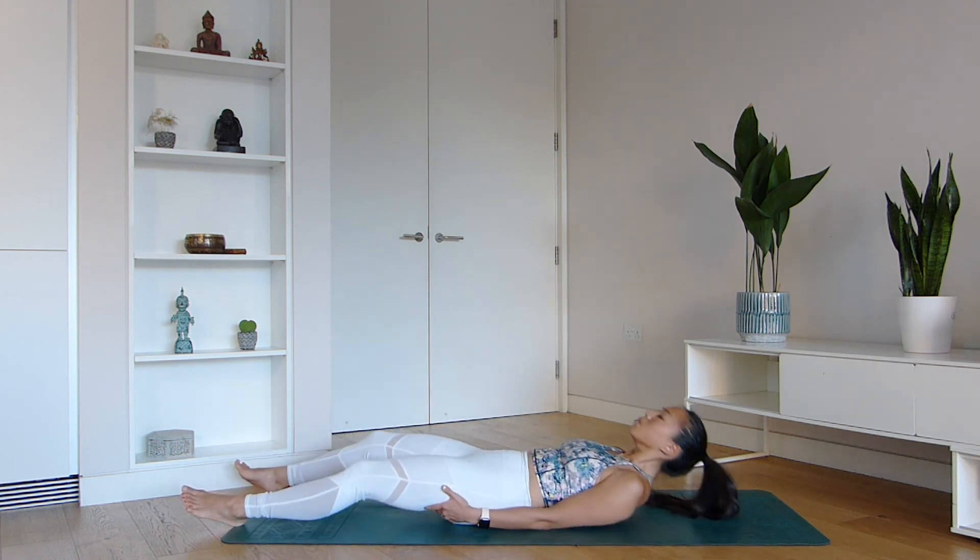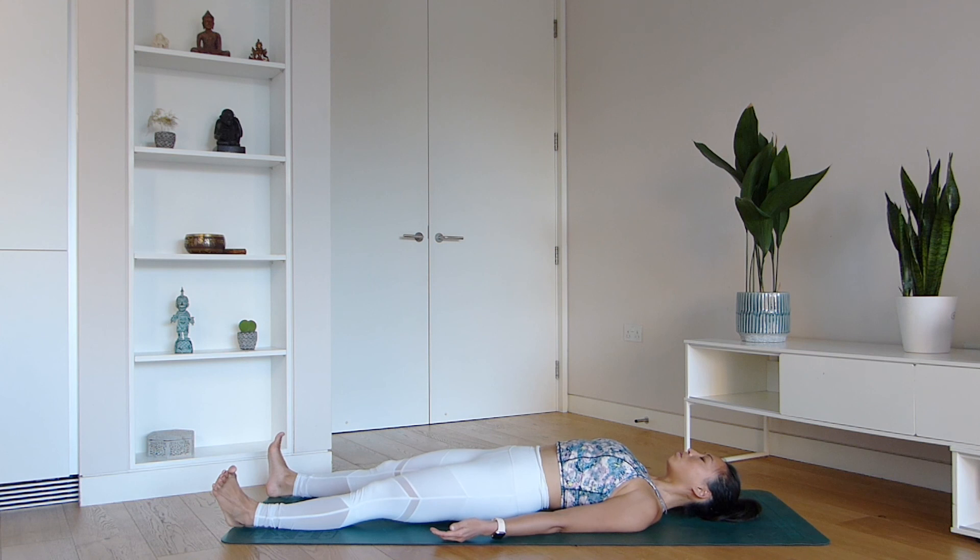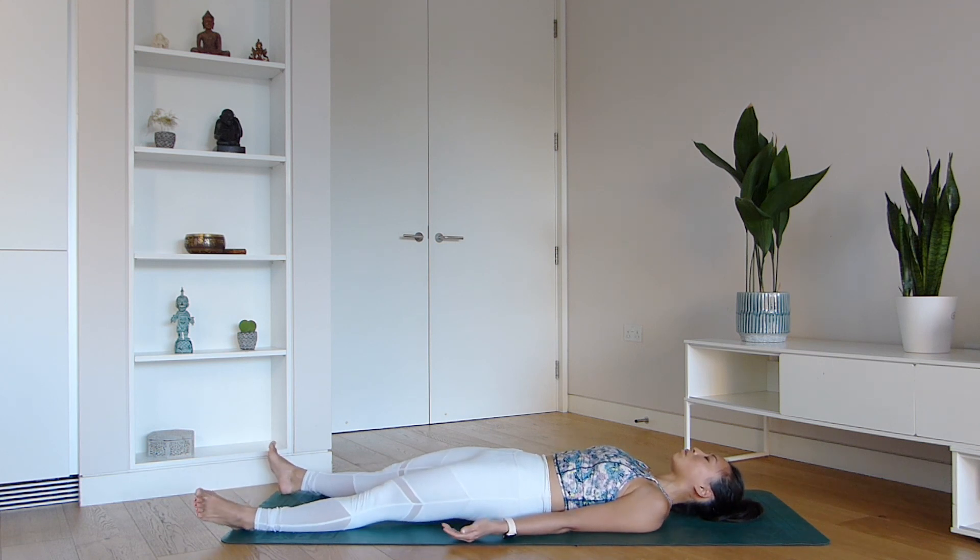Come to lie on your back, take your feet mat-width apart, let your palms face upwards. We're going to spend just a few moments laying on your back in Shavasana, your Corpse Pose. Let your body be completely still, even if it's just for a few moments.